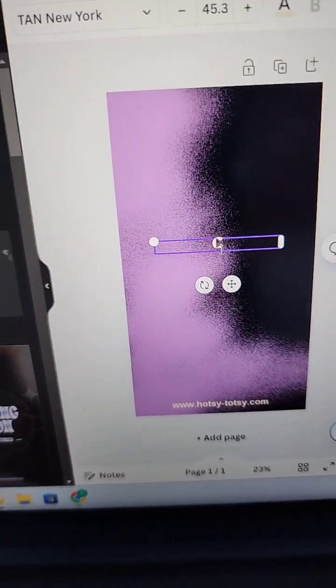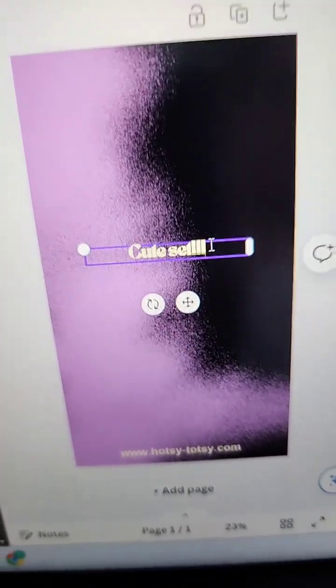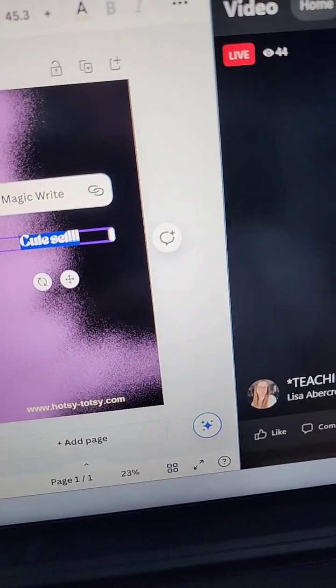I'm just going to say words like 'cute set' or something. When you have an original graphic, it's better for your algorithm than copycat graphics — just so you guys know.